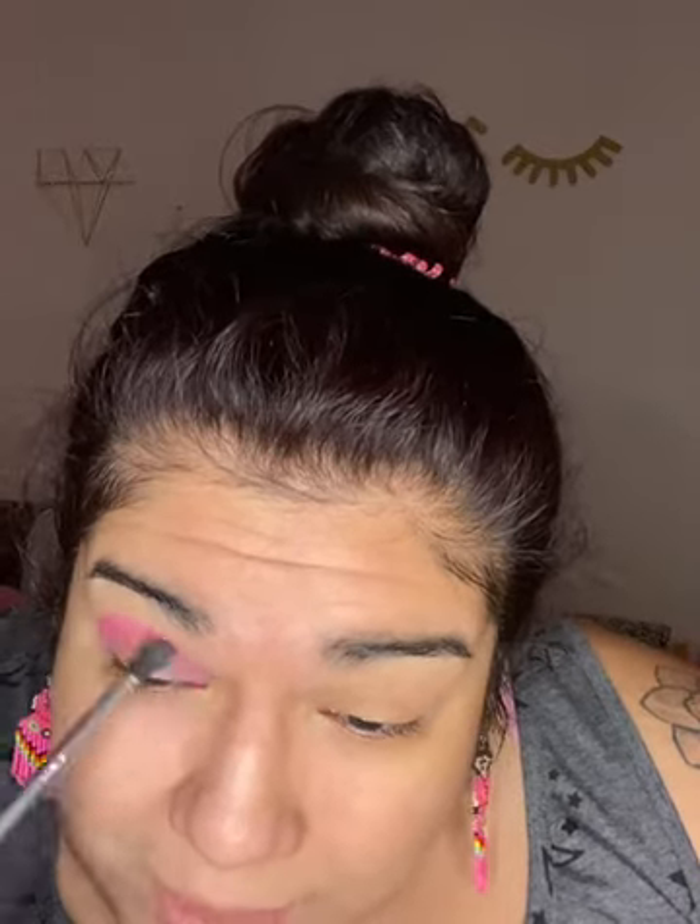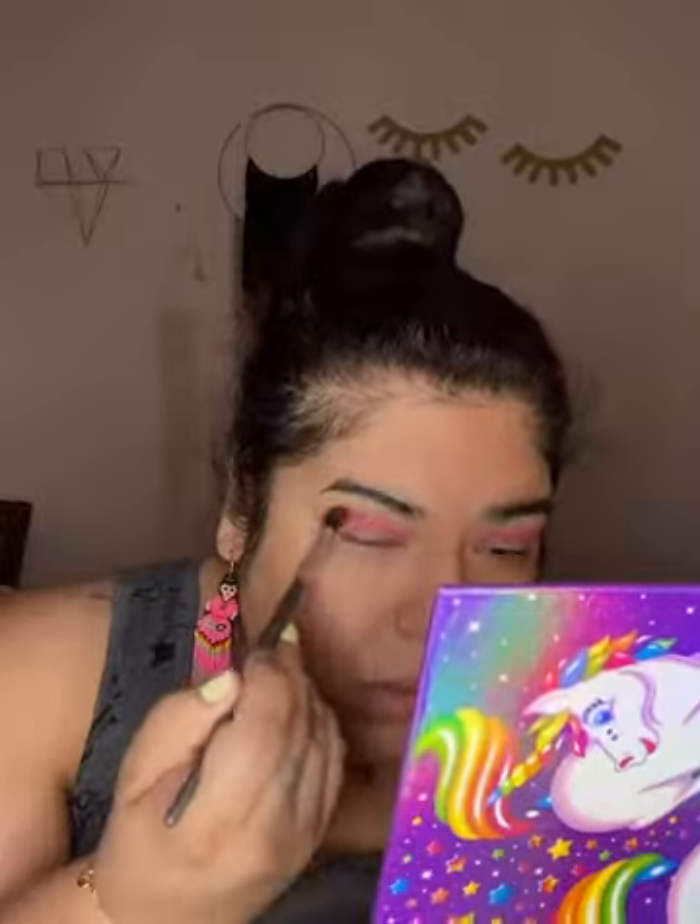I normally use the James Charles palette but I'm just a little over it — it's so big. Okay, we're done with that part. As you can see I just did a crease blend.